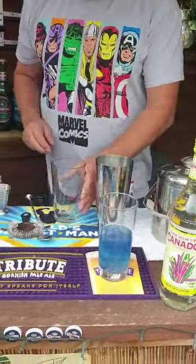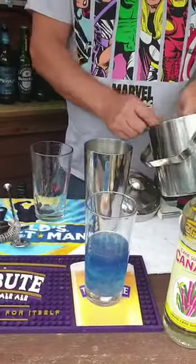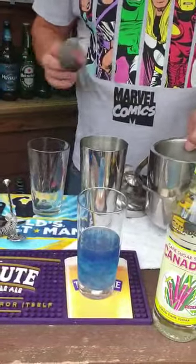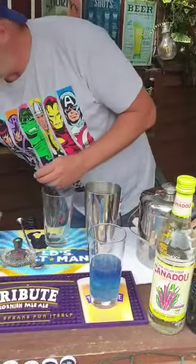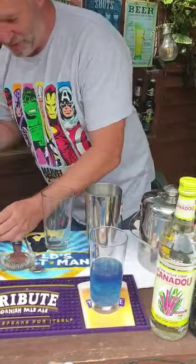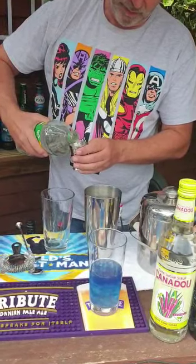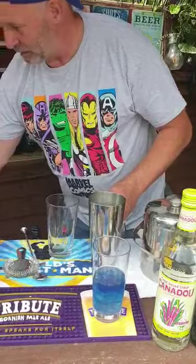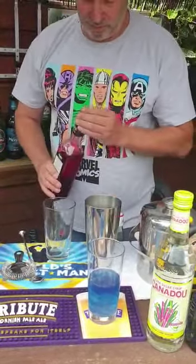Get rid of that. A bit more ice in the shaker. We're gonna put in 60 mils of Sprite and 20 mils of Grenadine.